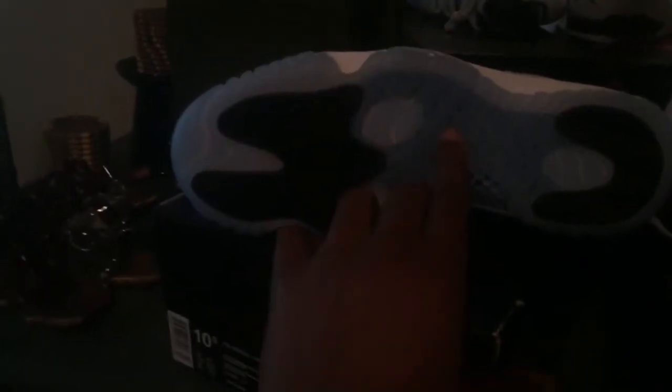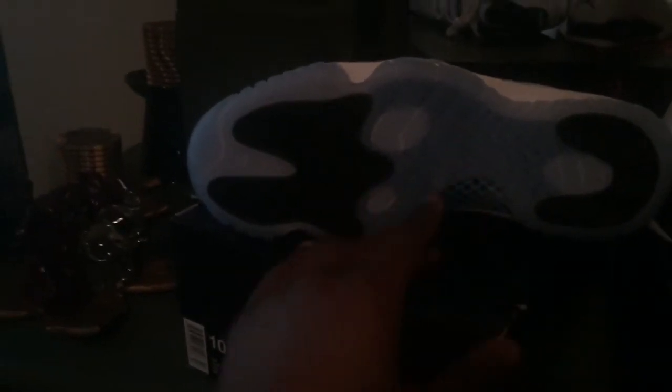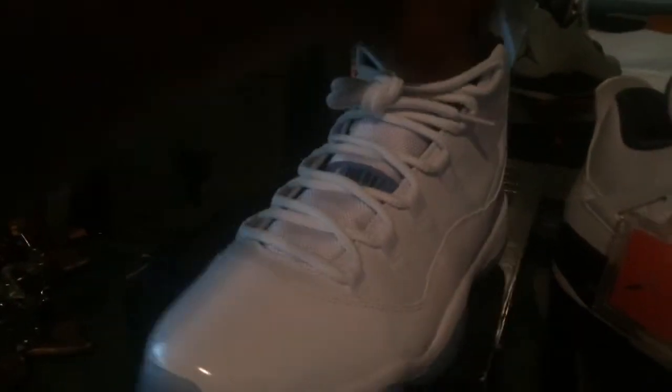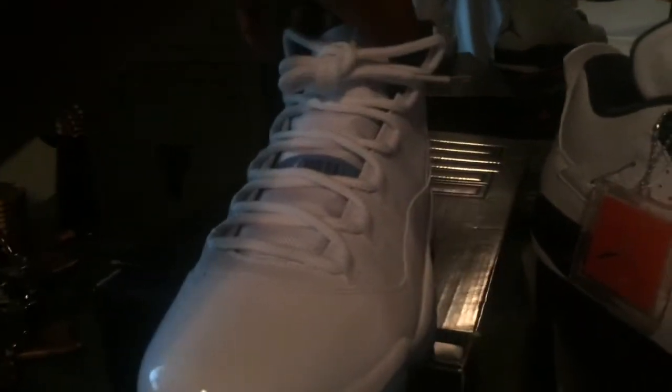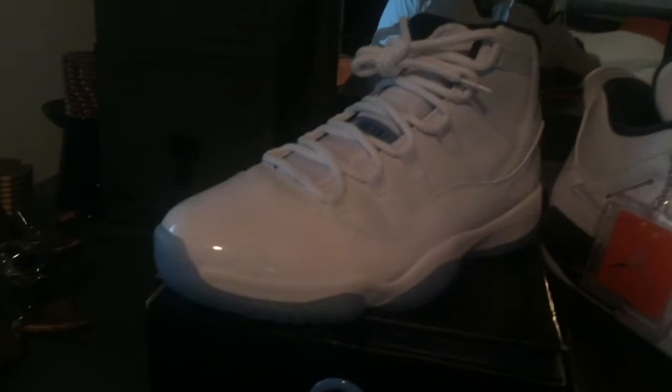You got your white rope laces, Jumpman Jordan on the tongue with third spacing. At the bottom you have your Legend Blue sole with your black pods, blue carbon fiber, blue carbon fiber, blue carbon fiber. Inside we got a black interior with a Legend Blue Jumpman.